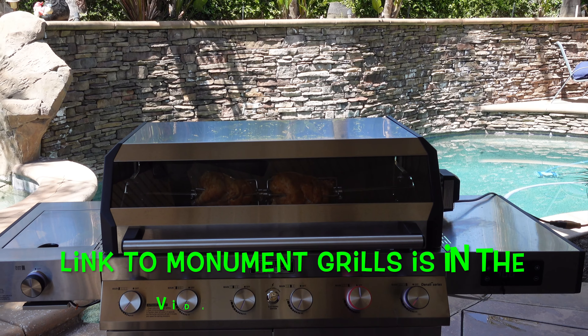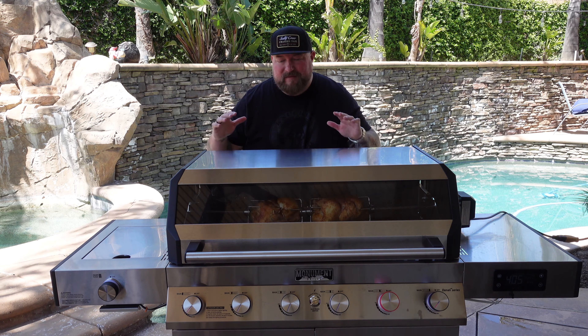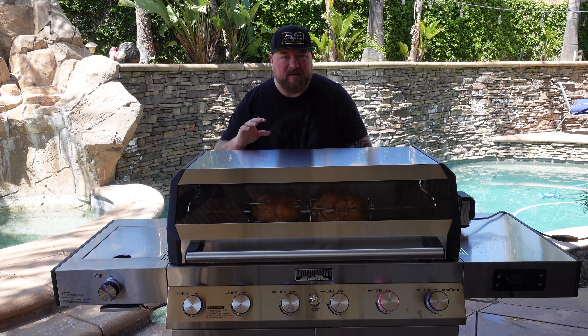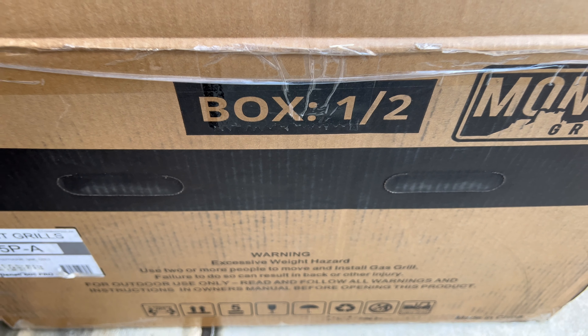This is a beast of a grill. If you want to get yourself one of these, there's going to be a link down below in the video description — make sure you check this bad boy out. As far as putting this thing together, it took a little bit of time because it was just myself.